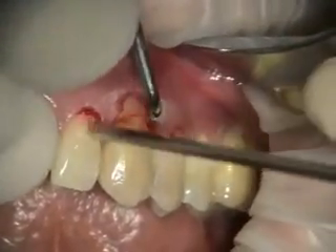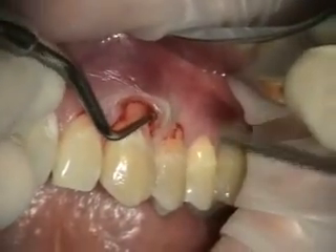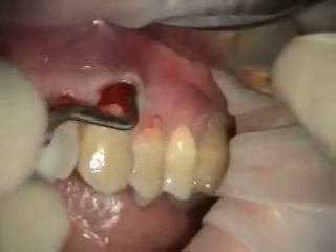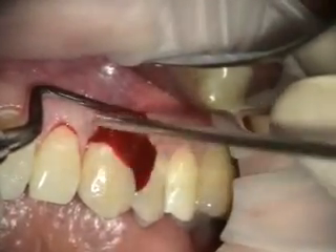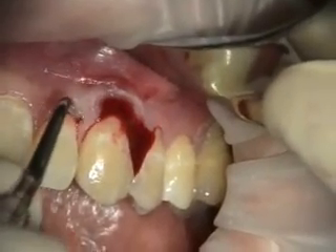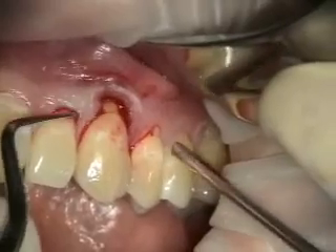We're using a little endosurgery spoon — it's got a little straighter angle. It's cool, it's nice.